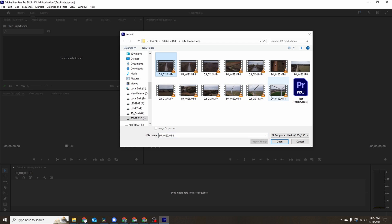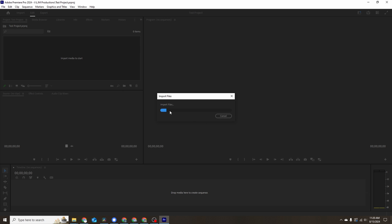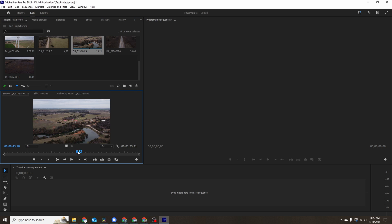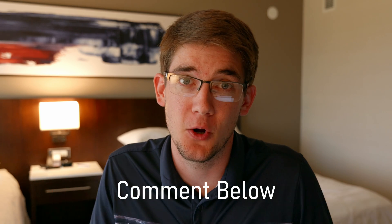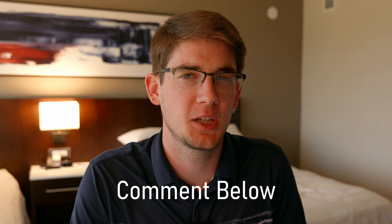Editing in Premiere Pro is much the same — you can keep all the files on the external drive and load them in just like you would normally. It really doesn't care. When it comes to Apple systems, I'm not totally sure because I am not an Apple guy. If any of you have edited in iMovie or Final Cut on an external drive, comment below and let me know. I'm pretty sure it is possible, but one thing I've heard is that you may need to create a project library on the external hard drive itself because of how those softwares work.